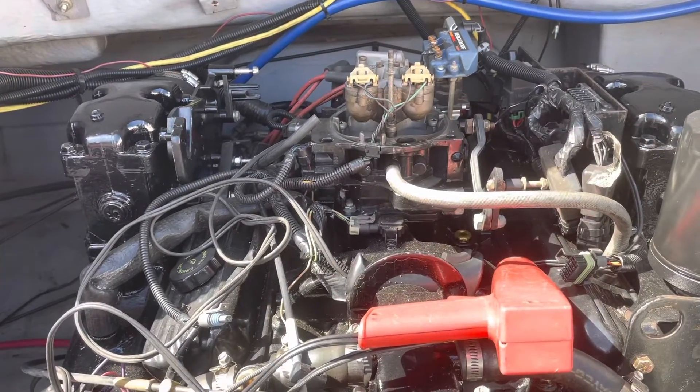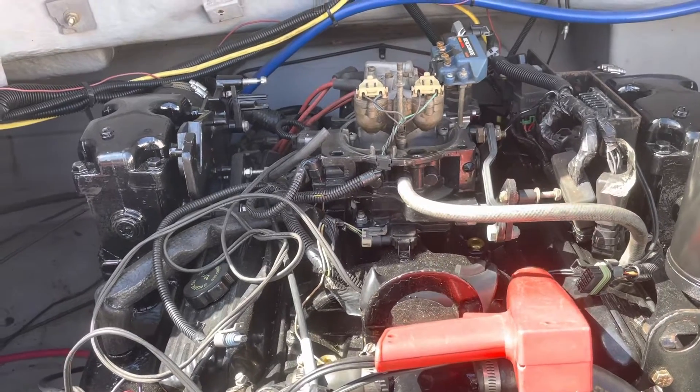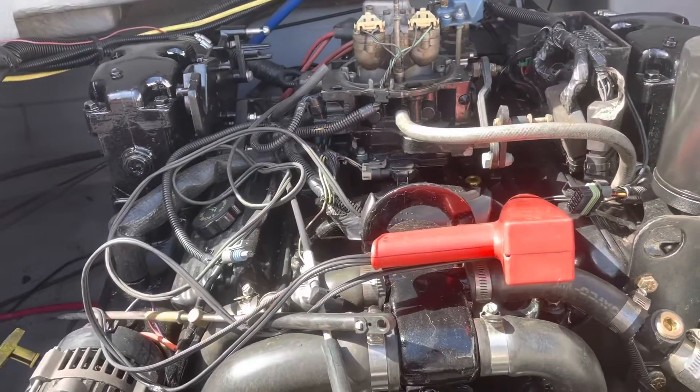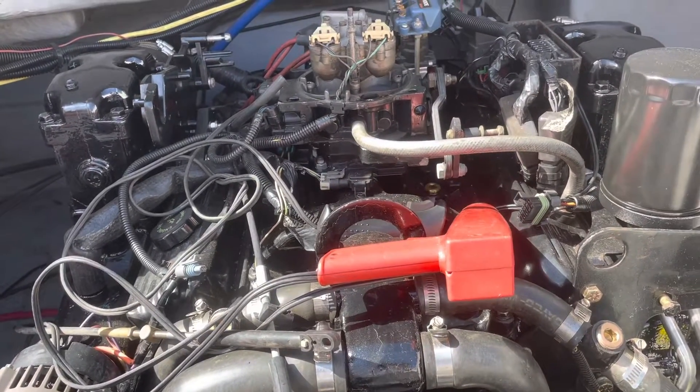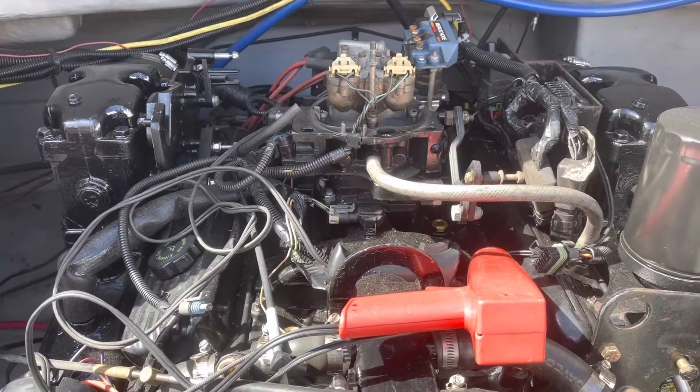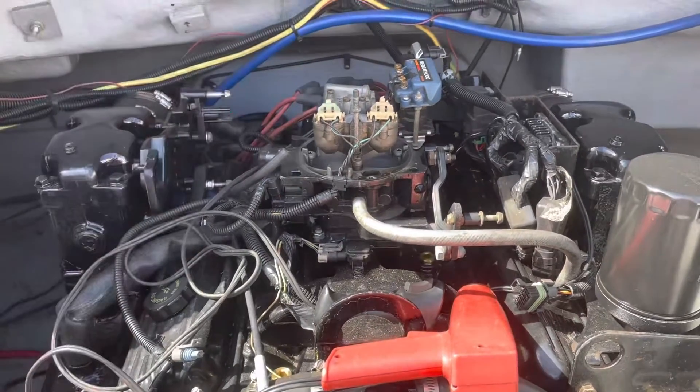So what happened is yesterday I got it running for the first time. I had it running and then shut it down, then had it running on whatever the base timing was when I first built this engine. I shut it down and loosened the distributor in the back so I could adjust the timing.